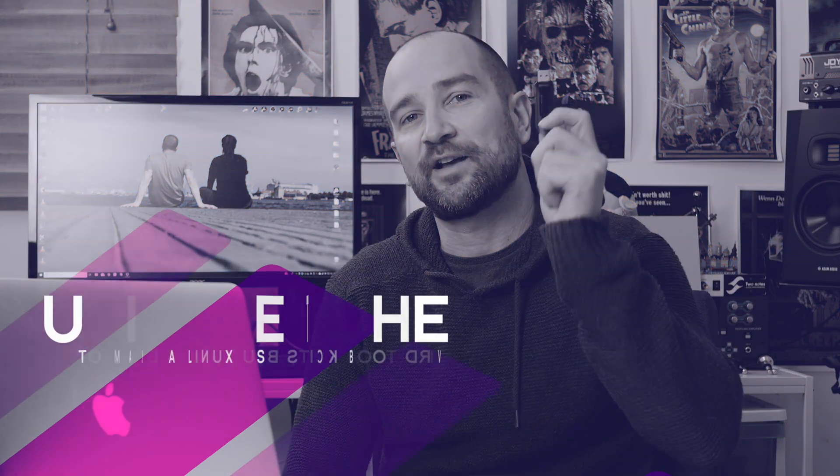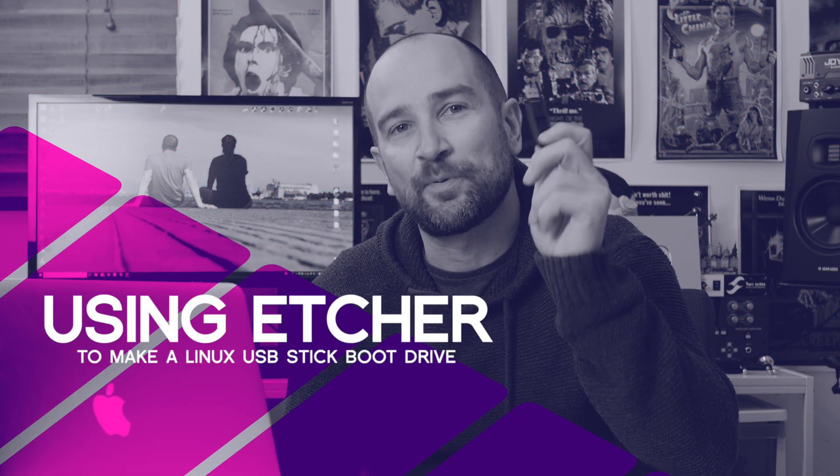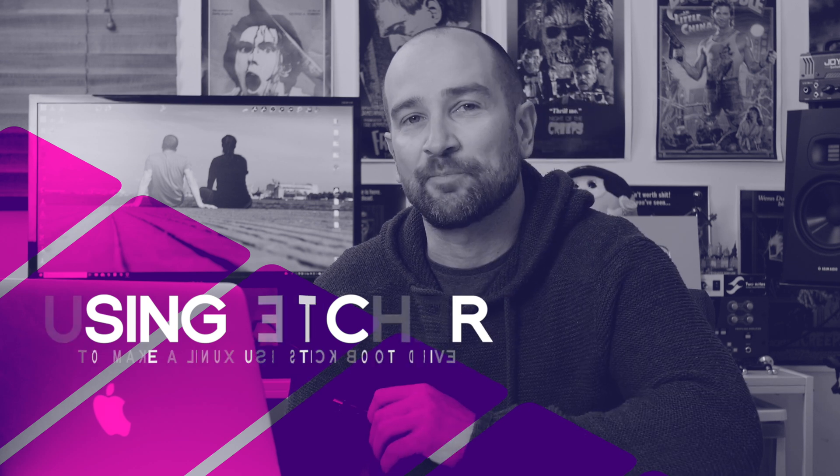Welcome back to the channel folks. My name's Shane. Today I'm going to show you how to get Ubuntu or Pop OS onto a USB stick using an Apple Mac.